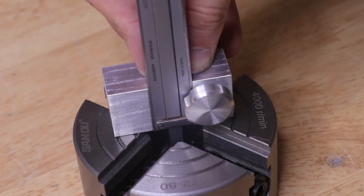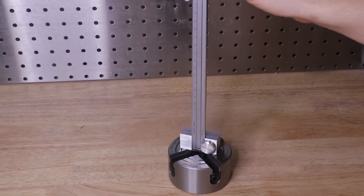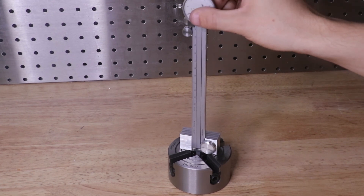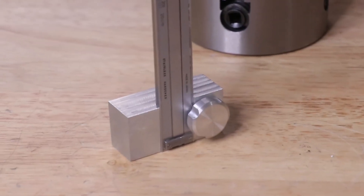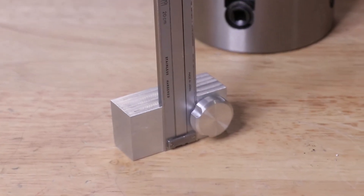Okay so it looks like the attachment works pretty well. Instead of the caliper wobbling around on the surface, it rests a lot more steady than it did before. And with that, thank you very much for watching.